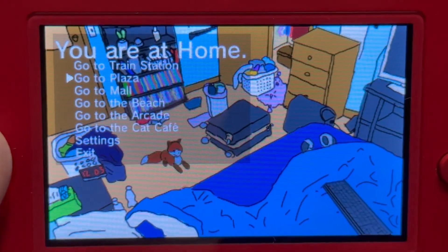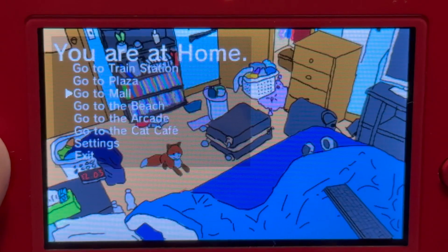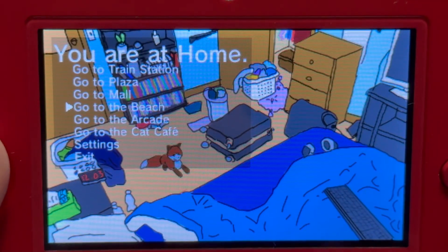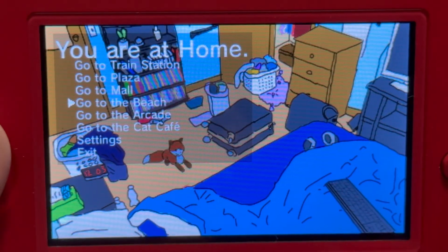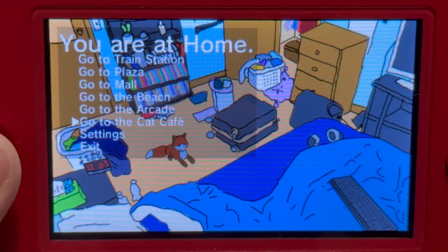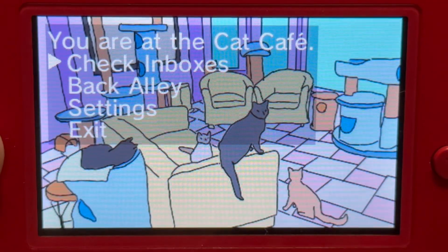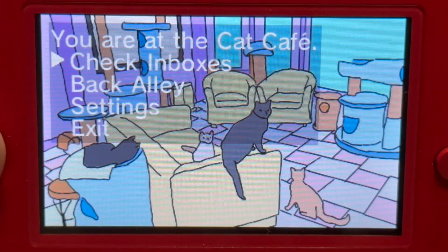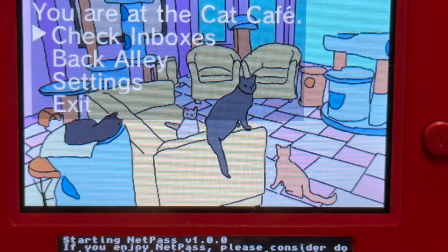Once you're in the home screen, you've got six locations to choose: Train Station, Plaza, and Mall — these are the three original locations when NetPass was released in April 2024. Somewhere around May and June 2024, when NetPass got a new update, three new locations were added: Beach, Arcade, and Cat Cafe. We're going to choose Cat Cafe. I remember Cat Cafe got artwork in NetPass version 0.6.0, because the older 0.5.0 update just had a white screen. But here it is.